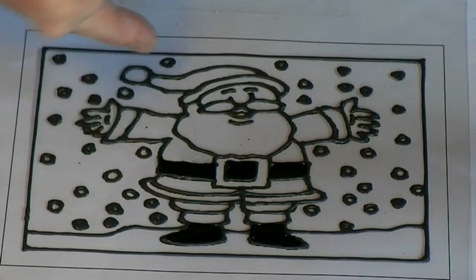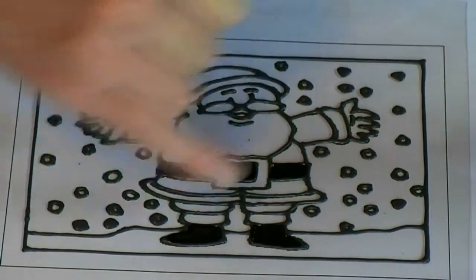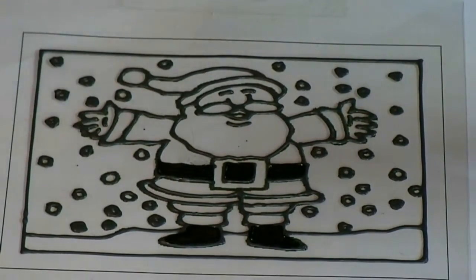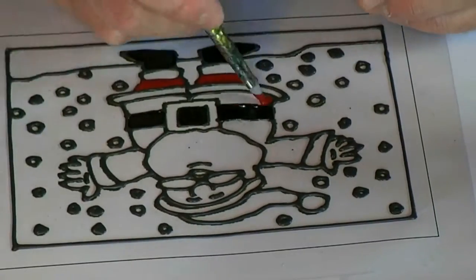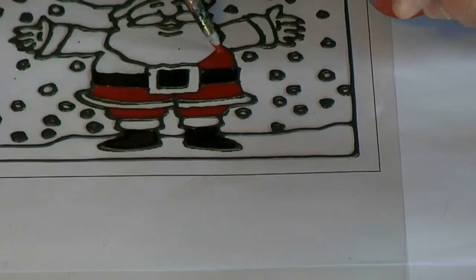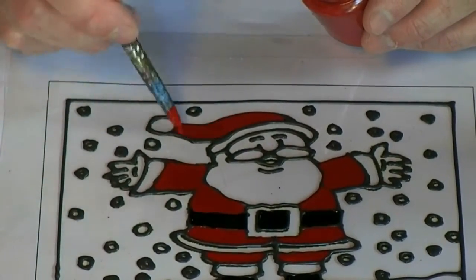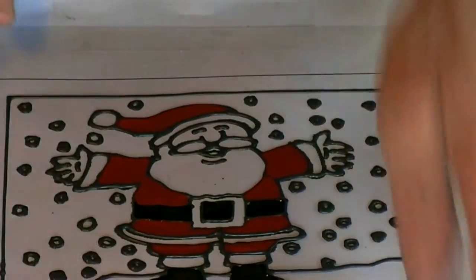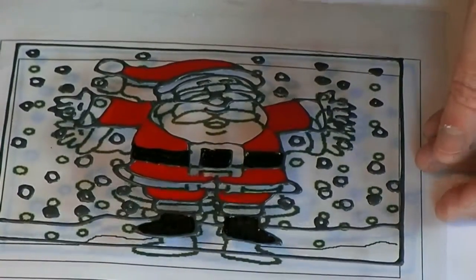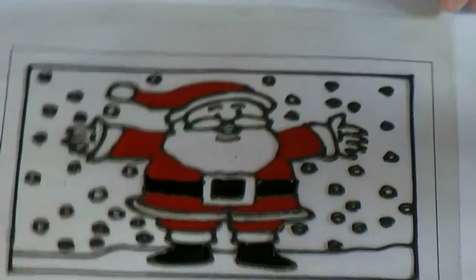The black is tacky dry now and the next color I'm going to use is red. This is actually a water-based paint — it doesn't matter because it's going into a different area than the black, which is a solvent base. I'll speed this up so you don't have to watch every single bit. I'm lifting the acetate up every now and then to get a better view of whether I've missed any parts.